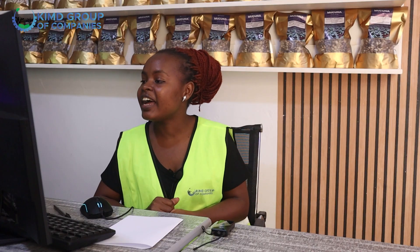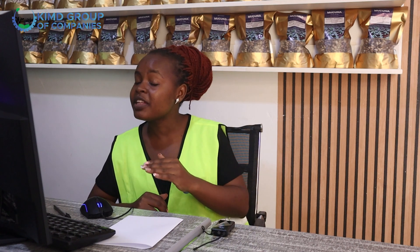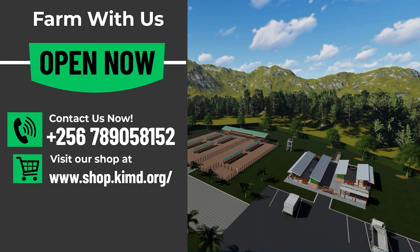The goats are zero-grazed, so they can feed inside the structure as well as outside. The roofing extends slightly over the ramp area to protect the wood from rotting and to keep that area dry during the rainy season. We also have a packing area — for example, when you're bringing in feeds for poultry.